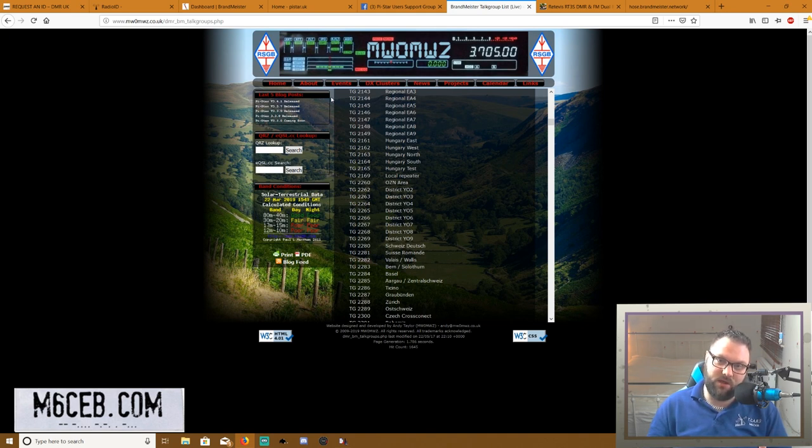We're also doing a 2m analog voice repeater. If you're not close to a Fusion repeater, with it being a Yaesu system they lock it down, so even though you can get into the Yaesu WiRES-X network via your hotspot, it's not direct — it uses reflectors — so it's doable but not quite as polished. Whereas DMR hotspots are purpose-built for this setup. You can also use D-Star, P25, D-Star, etc. with a hotspot, so you're not just limited to DMR.